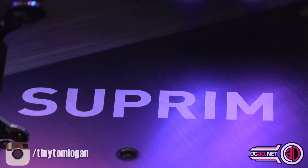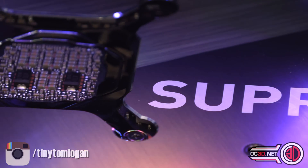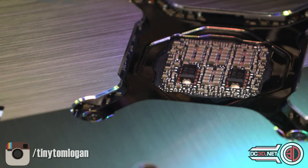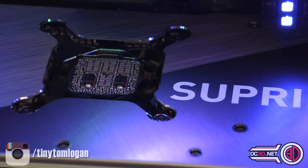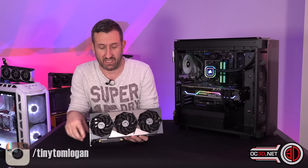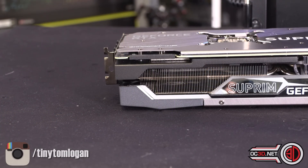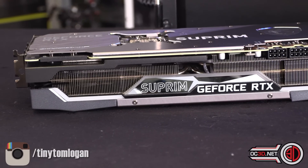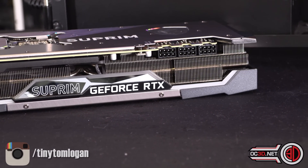So, the Supreme — I'm going to call it the Supreme because 'the Suprim' sounds wrong. They are beautifully crafted graphics cards. The 3090, which I've got in my hand, is £1,670. The 3080, which is in there, is over 800 pounds — low end of over 800. They have three eight-pin power connectors. There's a brushed aluminium backplate with really nice knife-edge machining details.